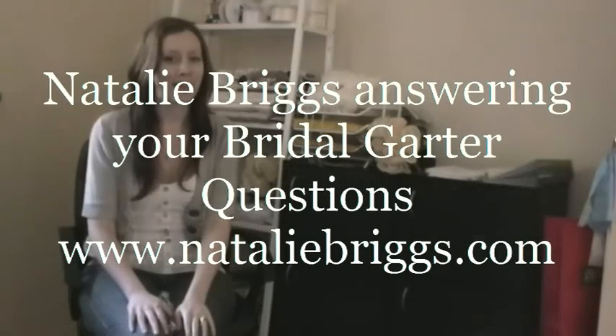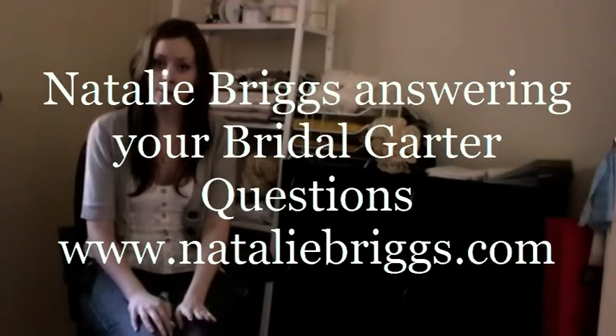Hi Brides, this is Natalie Briggs from www.nataliebriggs.com. I sell on Etsy and I make sexy luxury handmade garters for every modern bride. I'm just going to answer a few questions today — lots of questions that I get from my customers.